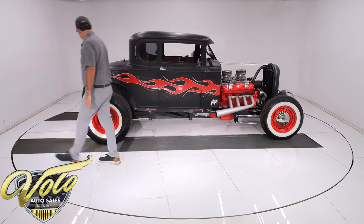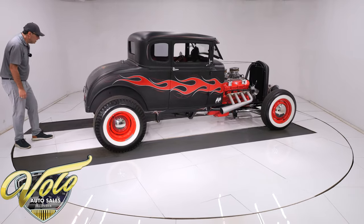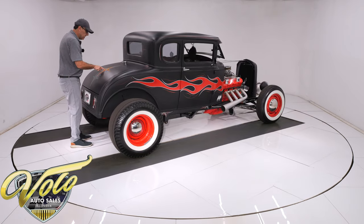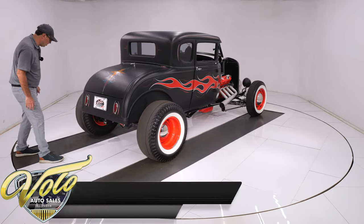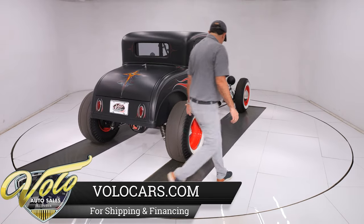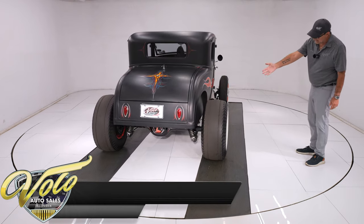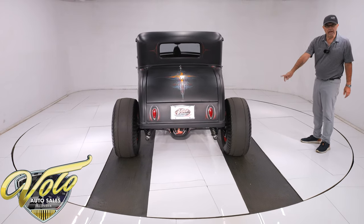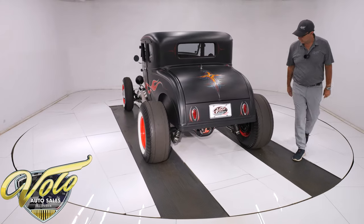Coming around the back, it's got some teardrop-style taillights. And again, the pinstripe on the trunk — it has the Von Dutch flying eye in the middle there. Very nostalgic, very cool. Then the tires — I love the tires. They're reproduction vintage-style white walls. Dragster tires in the back, street-slick tires. Big red rims with the moon caps in the front and back. A very cool choice for tires and wheels.